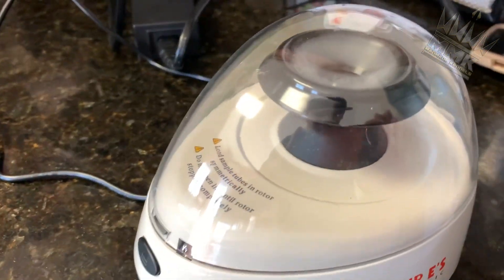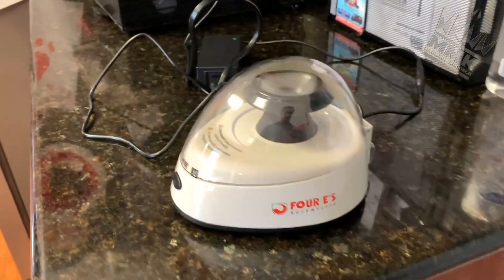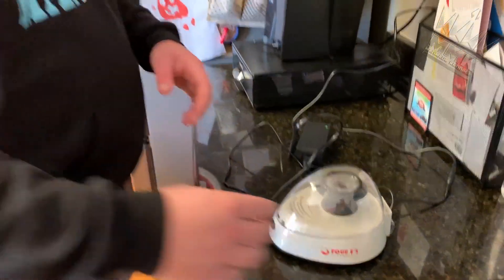I want to spin this down for one to two minutes until we get a nice serum. Alright guys, so that's spinning it down at the moment. We'll take a little break here and be right back. We're back — two minutes have passed. Nick's going to open it up.